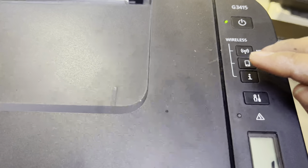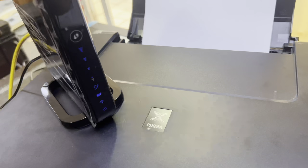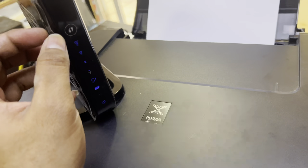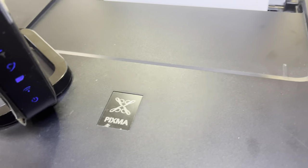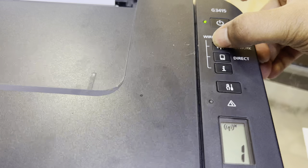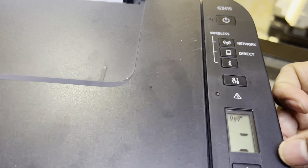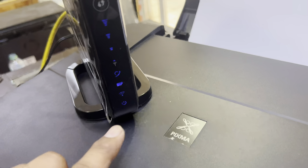You have to find the WPS button on your router. I have the WPS button right here. We have to enable WPS by pressing this button, and meanwhile we will press the network button on the printer. It started searching for the network router, and from here we will touch this — the wireless light starts flashing.